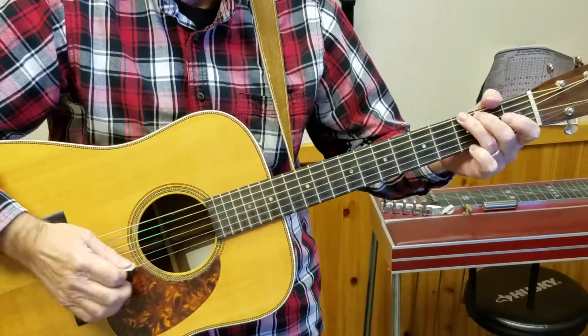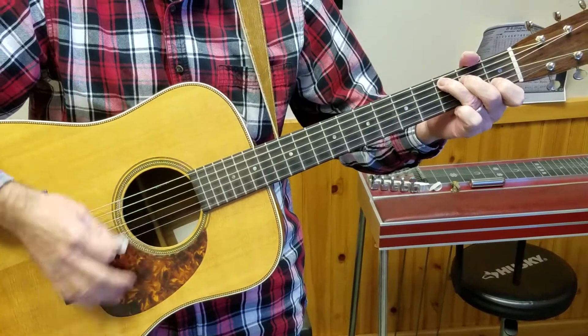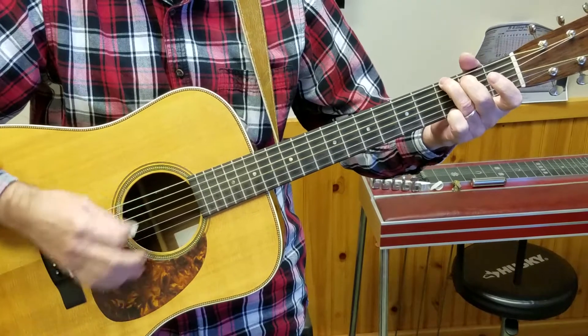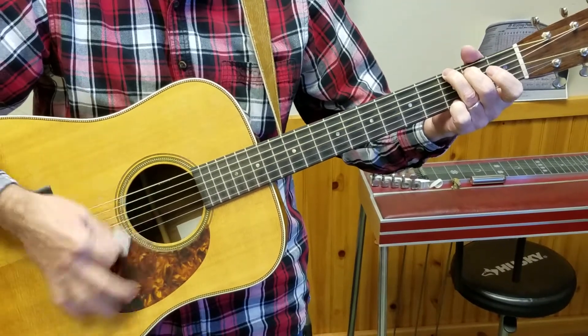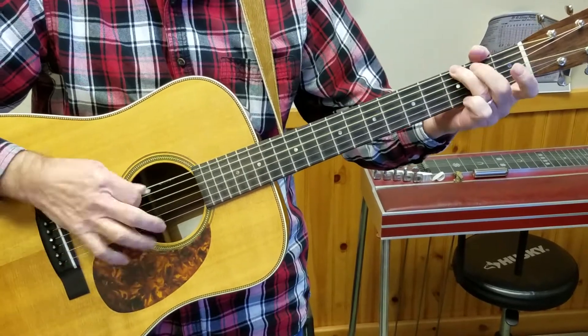So the chord progression is: one, one, one, one, one, four, one. Six minor, five, one. One, one, one, one, four, four, one. And six minor, then five, one.